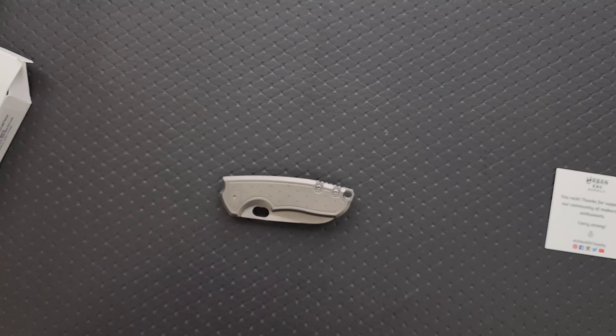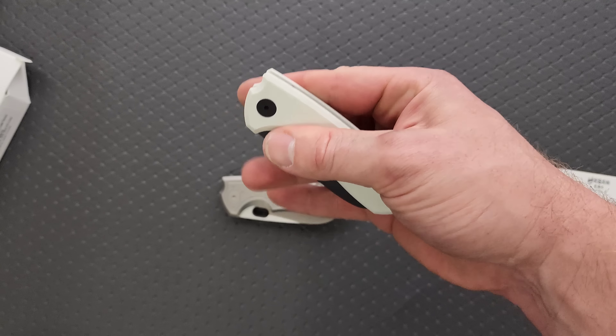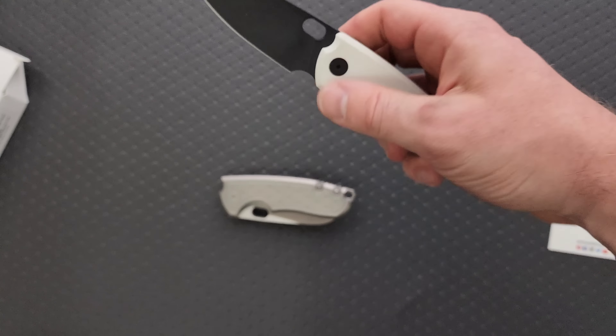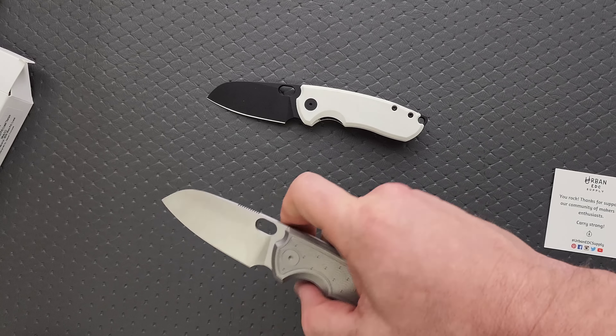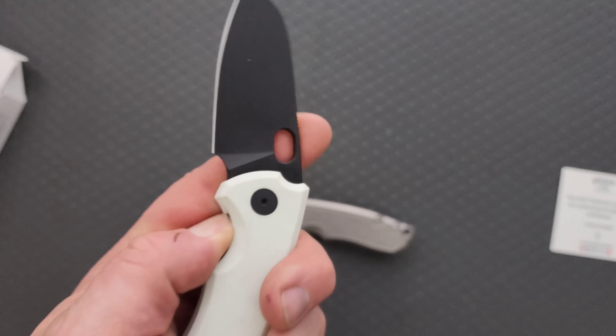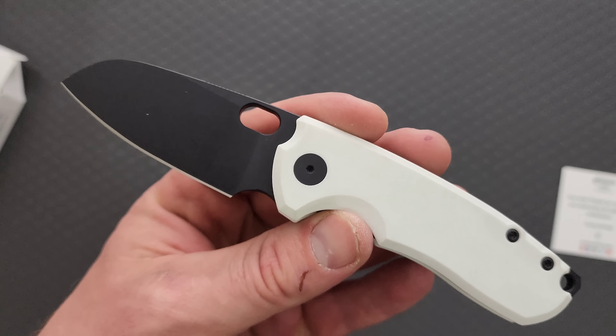That helps out because this is still pretty pricey. The titanium version is definitely more when they have it, but knowing that we've got titanium liners, G10 scales, M390 steel, and that it's not bad. This is a fantastic EDC knife — you can go back and watch my review on this design if you want to — but it's highly recommendable. The price tag isn't going to blow your socks off, but given the materials, general competition, and overall execution, it's not a bad price by any stretch. There are certainly companies offering similar materials at more competitive prices, but I like this overall profile and the way it's done.